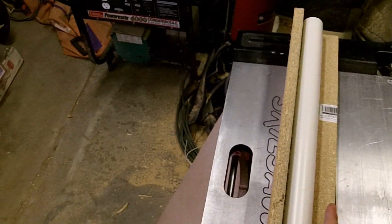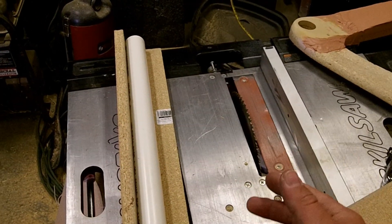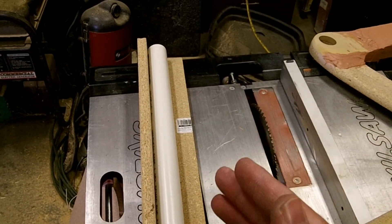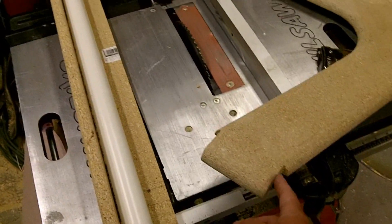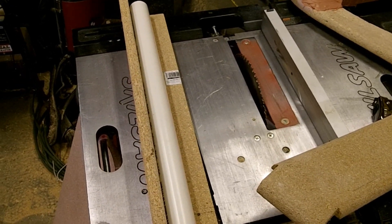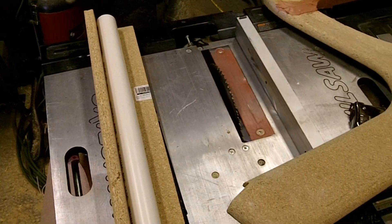I picked the nicest piece of PVC that I could find. What I'm going to do is cut this in half. Now the saw blade's an eighth of an inch thick, roughly. I can't cut it exactly in half because then it'll come up short, so I've got to cut it to the right diameter for the head tube. The jig holds it steady so that I don't twist it as I go across the saw blade.